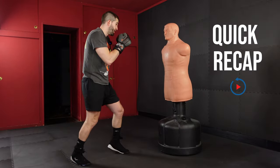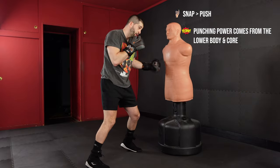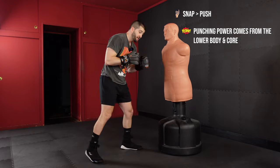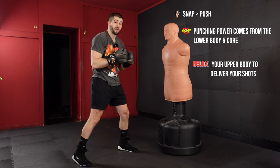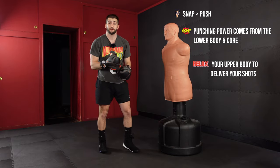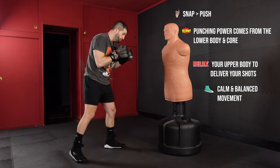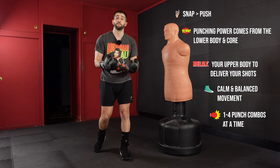Quick recap: we want to snap instead of push. We understand that power comes from the lower body, so we want to pivot our feet, transfer our weight, and deliver that shot with a nice relaxed upper body right up until the moment of impact. We want to move around our bag, throwing our punches anywhere from one to four at a time.